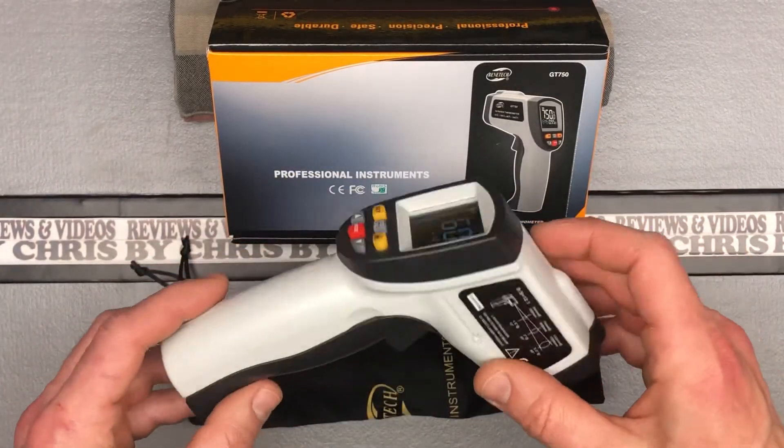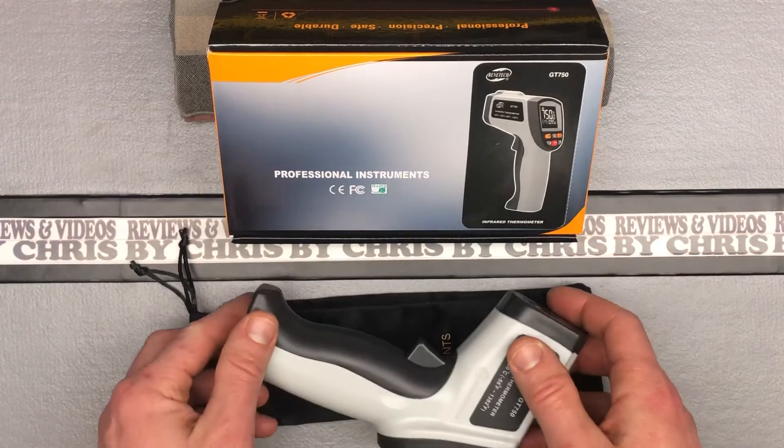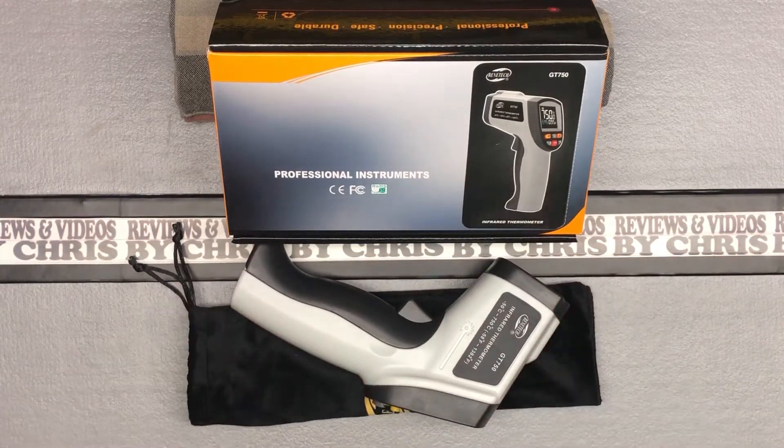I'm primarily going to use this for cooking. We have a new range that has a griddle option, and I just want to know when the griddle actually gets to temperature so that I can get my cooking times adjusted. I'll also use it around the house, just looking for cold spots around doors and windows, so I can go ahead and take care of those or try to address those.